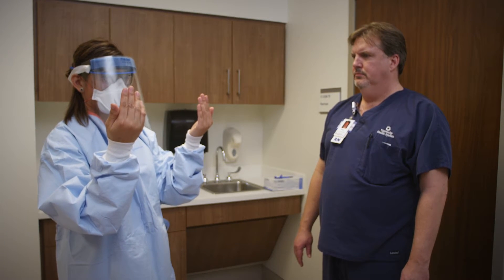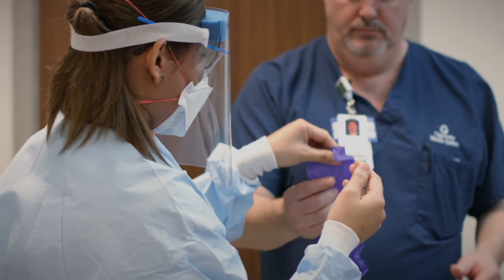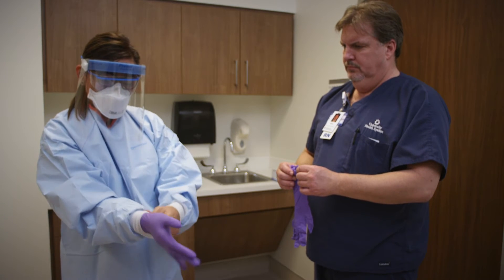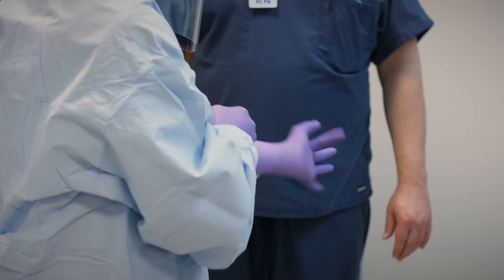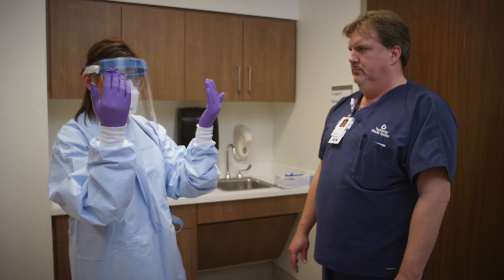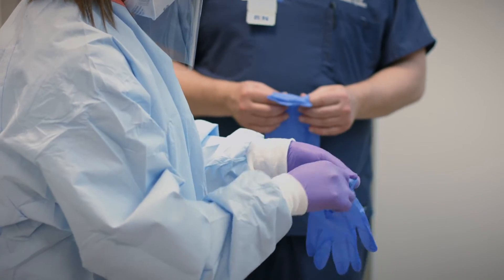The next thing we're going to do is put on your gloves. Go ahead and get a pair of nitrile gloves. Brian will be handing them over to you. As you're putting them on, make sure that the nitrile glove is over your hand and wrist and under the cuff of your gown. Now we're going to do a second pair of gloves — for that we will be using exam gloves. Brian will be handing you the second pair. Make sure that the second glove is over your gloved hand and over the cuff of the gown.